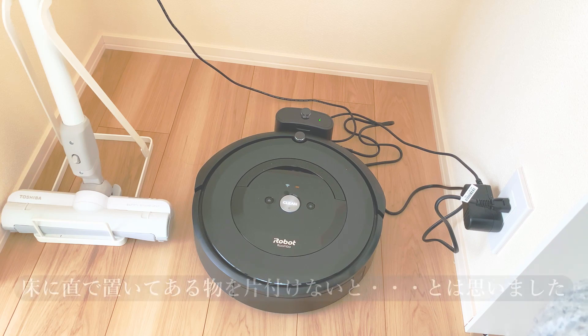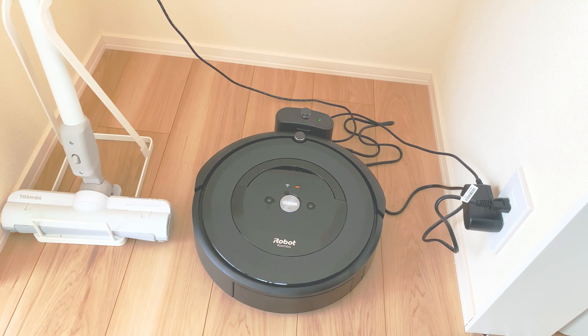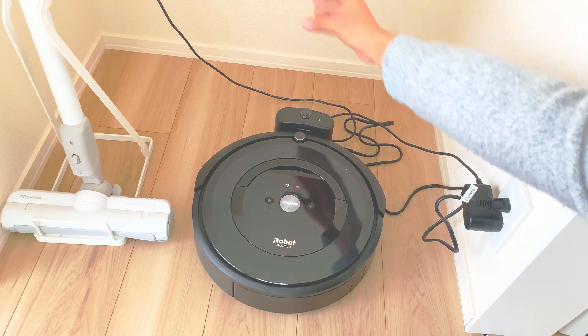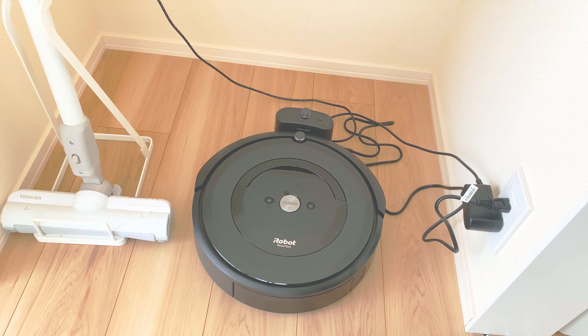I'll try and use this. 片付けながらいろいろ使い方を検証してみたいかなと思います。これが良かったらもっと良いモデルを買ってもいいかなと思います。ゴミを自動でこっち側で吸引してくれて、こっち側でゴミ捨てというので、あまりゴミ捨てる人の手間も減るものもありましたので、そっちも本当はいいなと思ったんですけど、まずルンバを買うのも初めてなのでE5で試してみます。I'll try using this while tidying up to test how it works. If it's good, I might upgrade to a better model. There are models that automatically collect and empty the dustbin, reducing the need for manual emptying — I really wanted one — but since this is my first Roomba, I'll start with the E5.